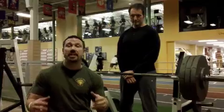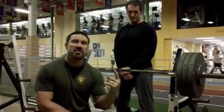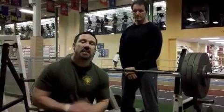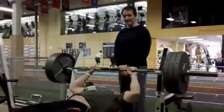Rich introduced me to this Ventress Methodology. What we're going to do right now is I'm going to do 90% of my maximum for a single, put the bar up, and Rich is going to time me. When 30 seconds are up, I'm going to try to repeat that again, ultimately trying to get as many reps as I can with 90% of my maximum for singles in 10 minutes. The goal is always 10 — you want to get 10 in 10 minutes.